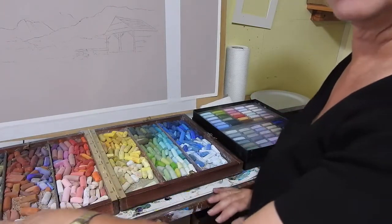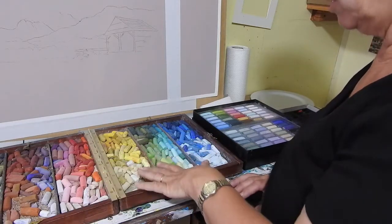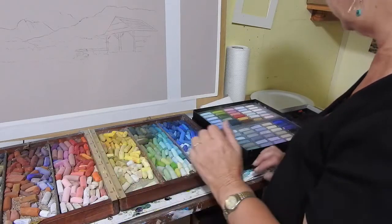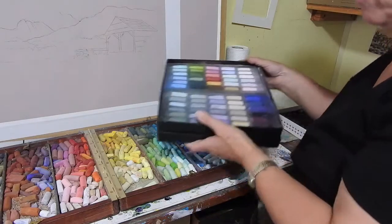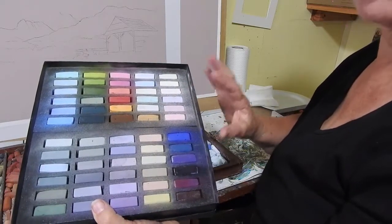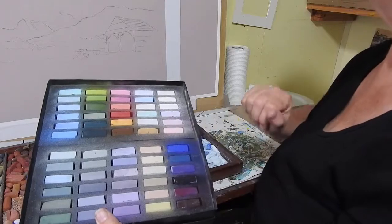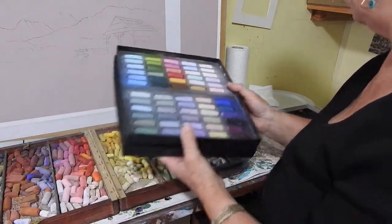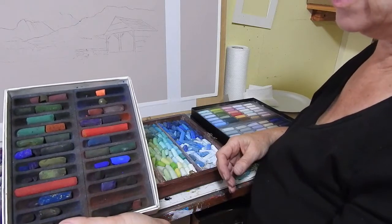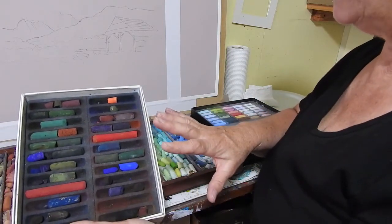For this painting I've got several boxes of pastels out as a starter. This is my general work box, which is a mix of a number of brands — soft and hard, cool and warm, light to dark — all broken up and mixed together. I've also got a Terry Ludwig set of landscape pastels chosen by Richard McKinley, with lovely colors for sky, mountains, and water. My other box is a Sennelier set of very dark colors, and you can find all that information on my website.